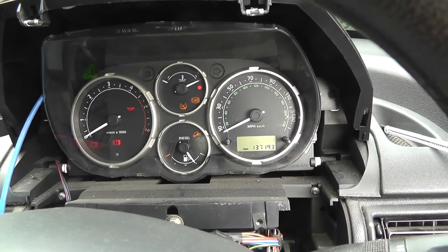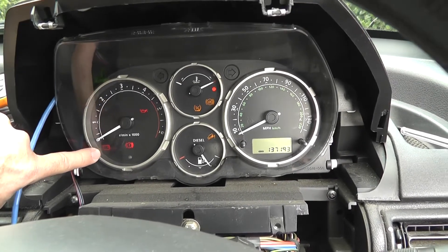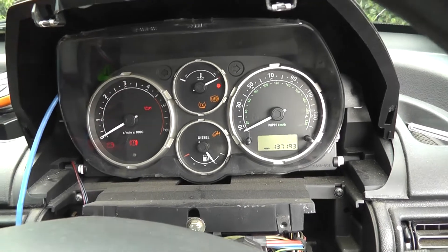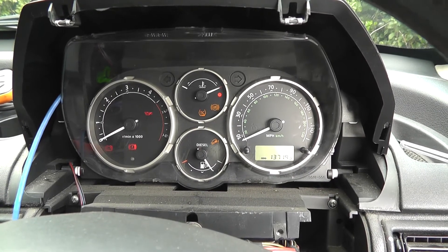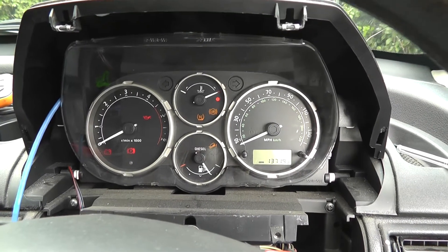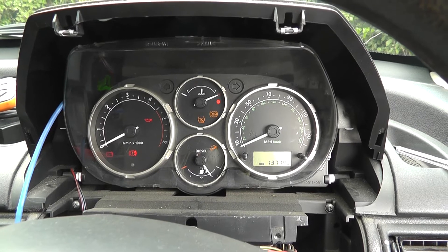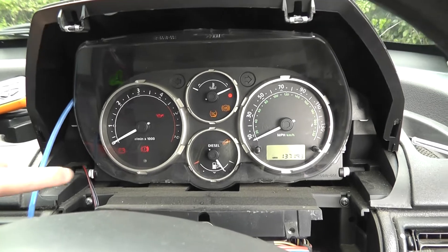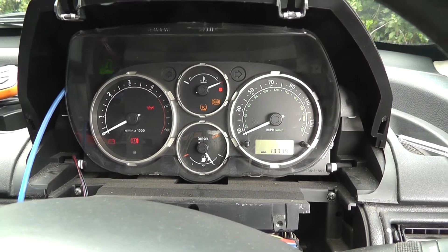I've turned the ignition off now and we've got two more lights: the battery warning light and the oil pressure light. Those are both analogue — nothing to do with the CAN system, so we don't have to worry about them right now. We will have to deal with them when we finally get the electric motor going, because it won't have an oil pressure light. The battery symbol — well, we'll figure some way of taking that off.